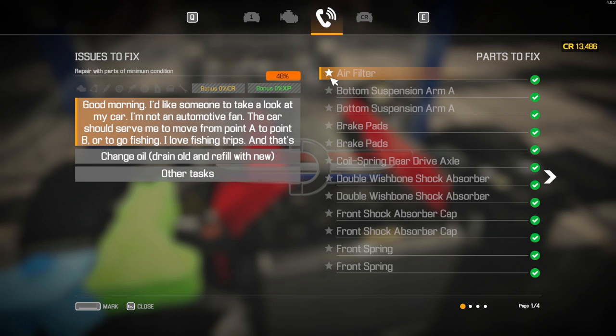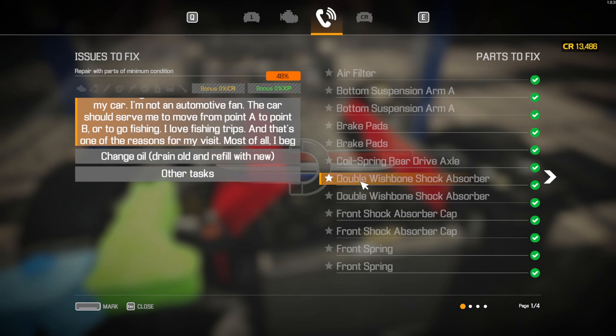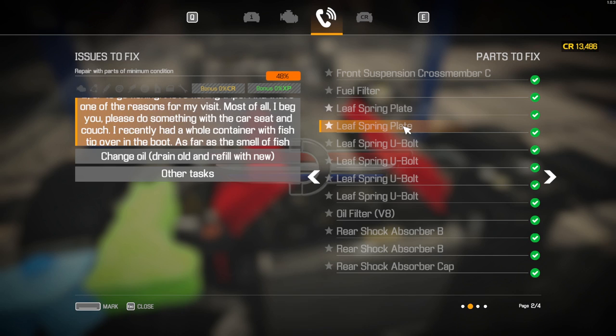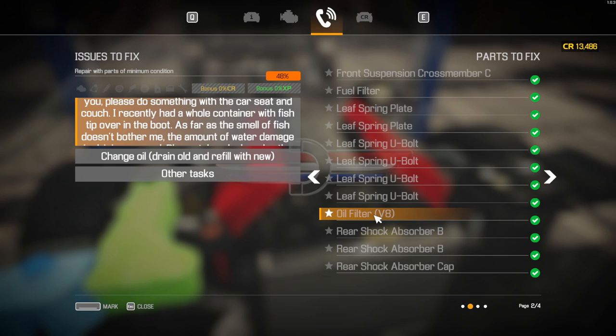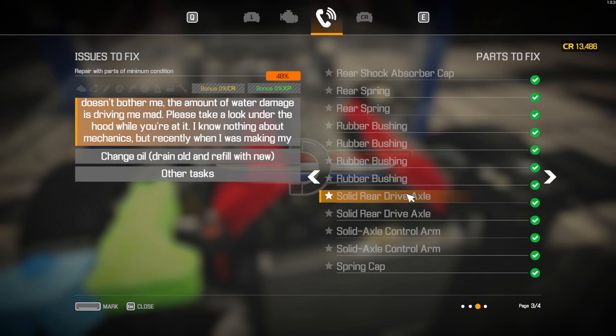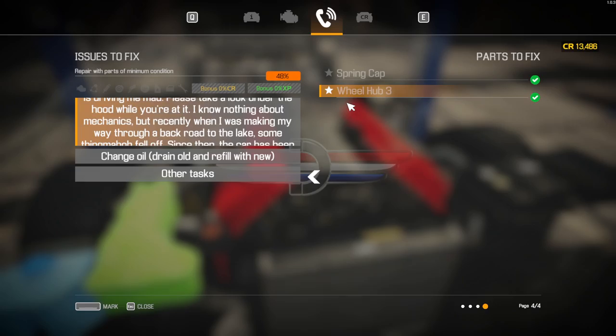The last rundown before we go off and do the wheel alignment: air filter, bottom suspension arm A, brake pads, coil spring, rear drive axle, double wishbone shock absorbers, front shock absorber caps, and front springs. Then the front suspension crossmember C, the fuel feed, leaf spring plates, leaf spring U-bolts all four of them, oil filter V8, rear shock absorber B both, rear shock absorber caps, rear springs, rubber bushings, solid rear drive axles, solid axle control arms, spring caps, and wheel hub three. That is everything.